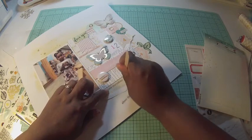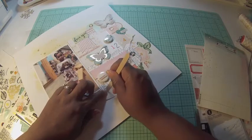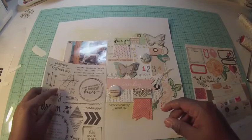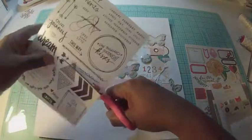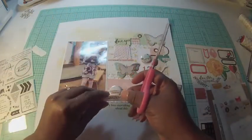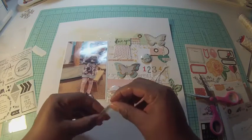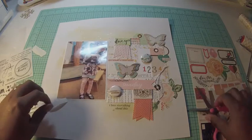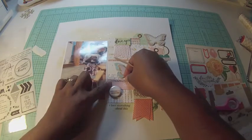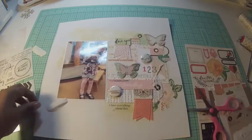Now I'm adding some rub-ons, which I love — I've been rub-on crazy lately. I added the number four on the page because my daughter is four years old, and I tend to do that a lot on pages about her. I also added another rub-on at the bottom that says 'I love everything about this,' because I do — I just love that she enjoys going to bookstores and reading books, and it's something my husband and I are glad we cultivated in her.